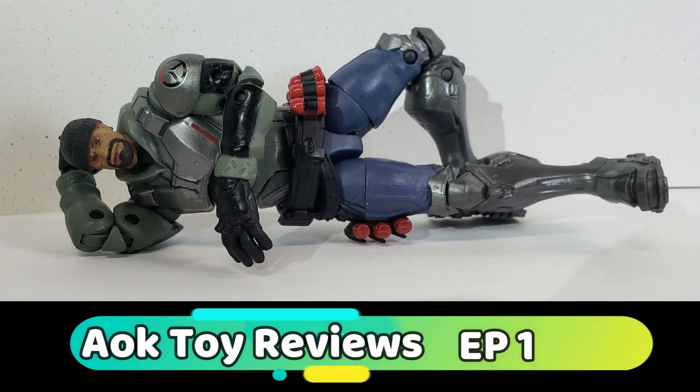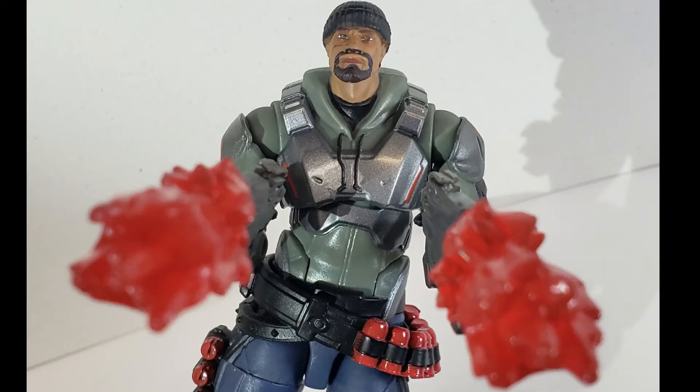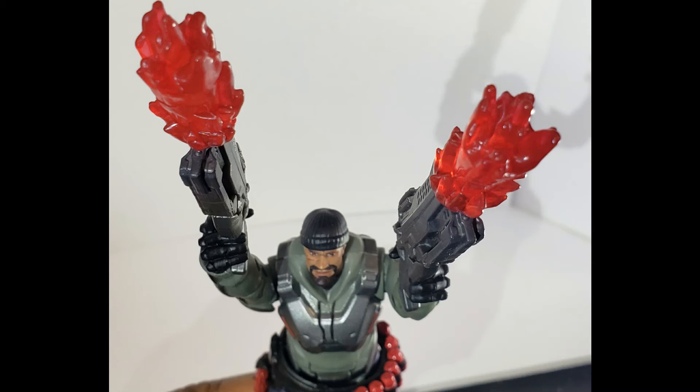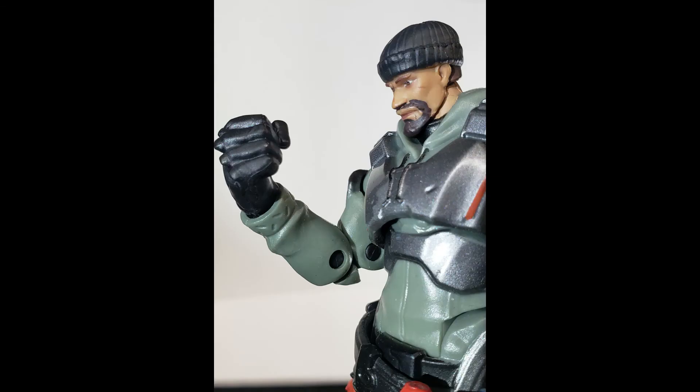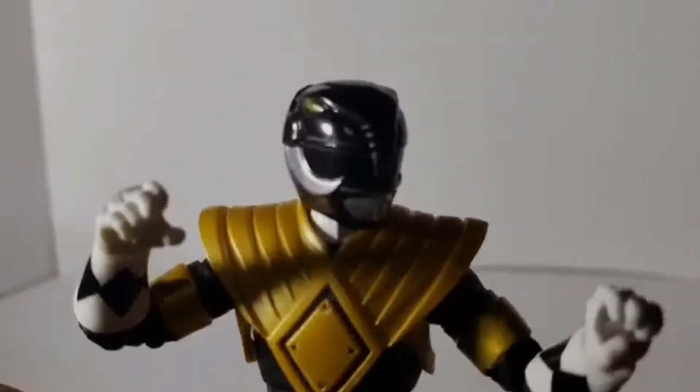Now this one you probably don't even recognize — it looks completely different. I basically did a repaint and kind of sculpted my own Spider-Man head, because the original head was just too small. Again, a lot of detail, just not too much articulation.